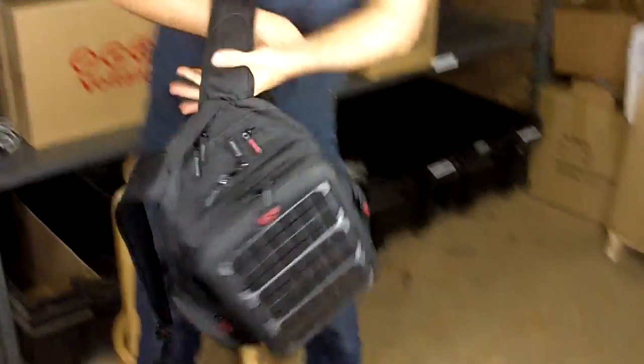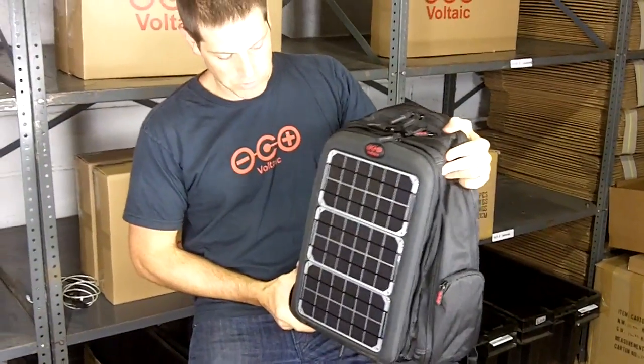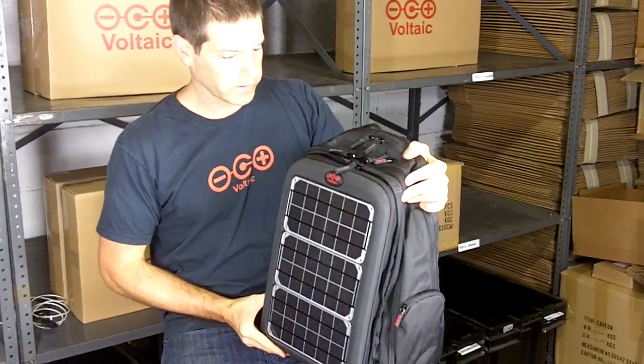This is the Array Solar Backpack, and it's designed to charge laptops and all sorts of other electronics. We've got 10 watts of power on the front, and a beefy 60 watt hour universal battery on the inside.